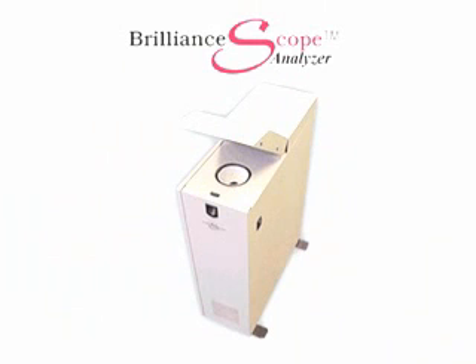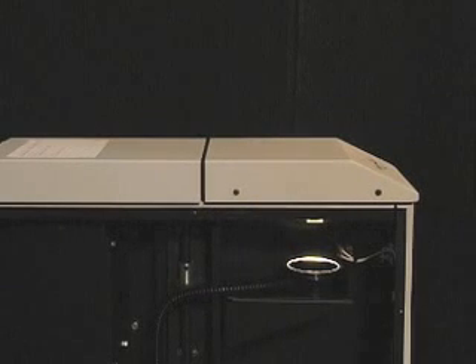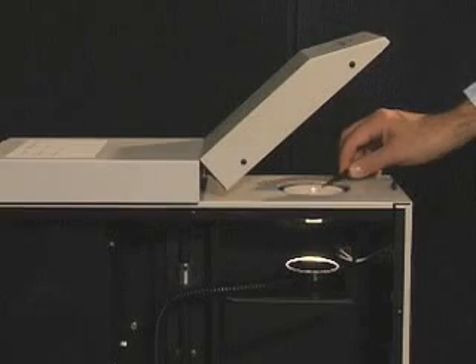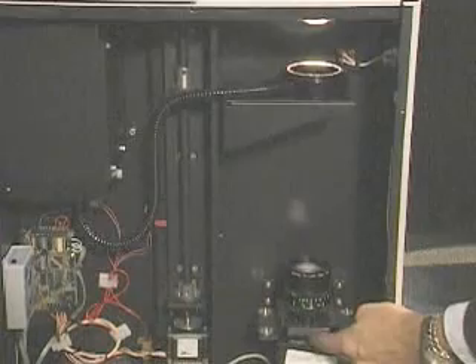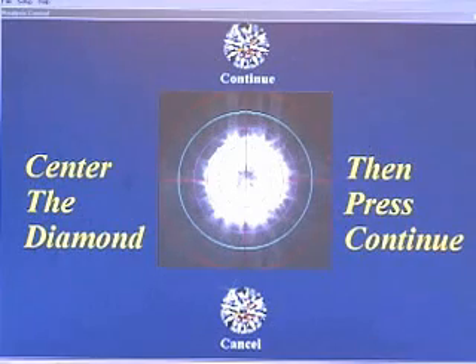Now let's move over to the BrilliantScope analyzer to see it in action. As you can see, the analyzer is the same observation environment as the viewer, only upside down. The diamond is placed table down on the glass. The sphere with the opening is below it, as is the light ring, the camera, and the spectral filter that replaces your eye. We center the diamond, again needed for repeatable and reliable measurements.